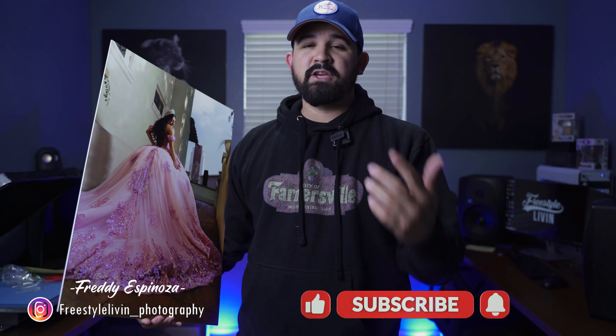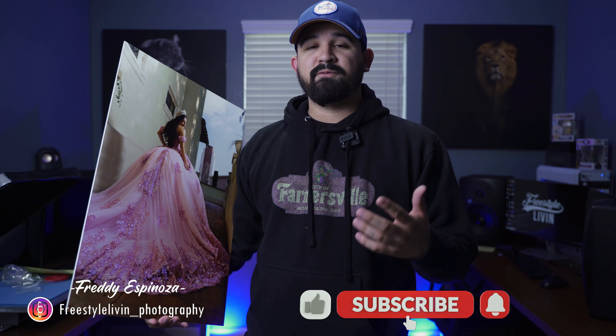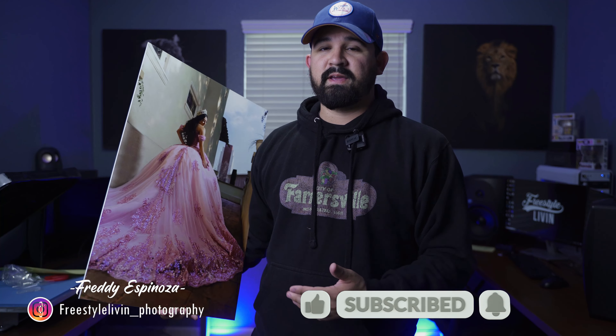Go ahead and leave a comment down below — what print shop do you like using for high-quality prints? And don't forget to like, subscribe, and you can always follow me on Instagram at freestylivin__photography. And like always, I like to leave you guys with a scripture, so let's go ahead and jump into the Bible.